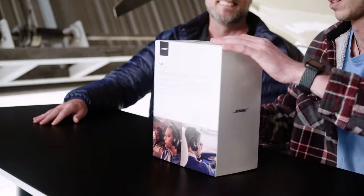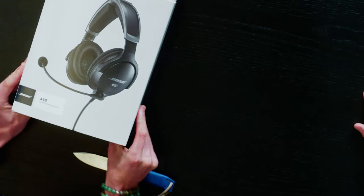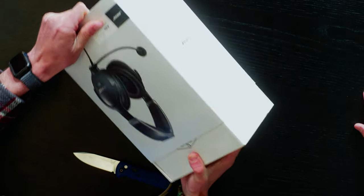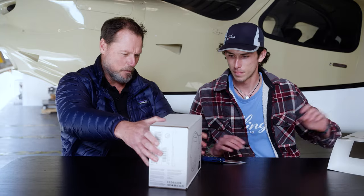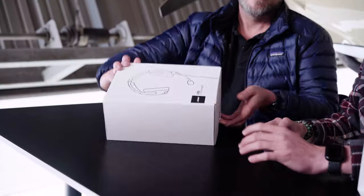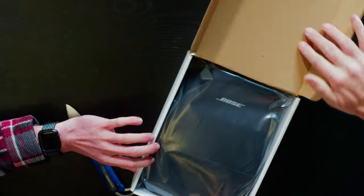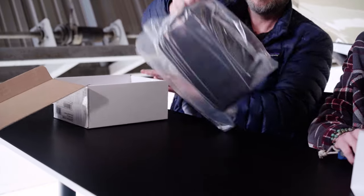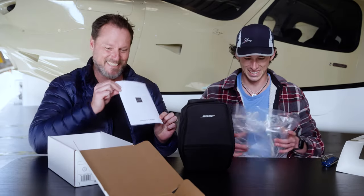All right, let's get into it. This has a lot of different tape on it — pretty nice box to start. It does look nice, a little difficult to take off though. There we go, move that out of the way. And we've got more plastic. Okay, so we've got the headset here — you want to kind of lift it out of the bag. We have some instructions.